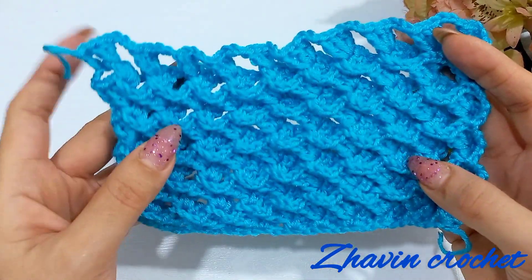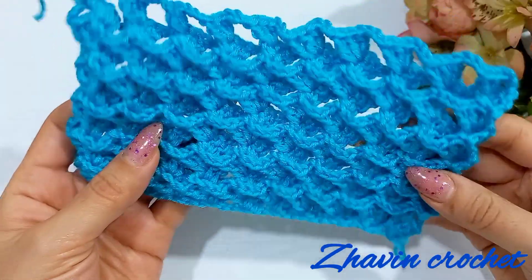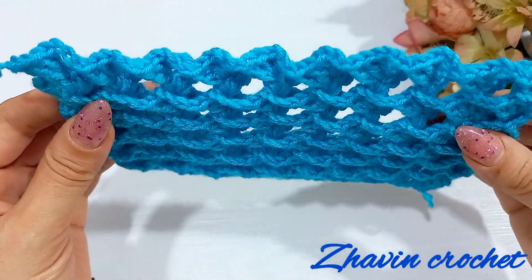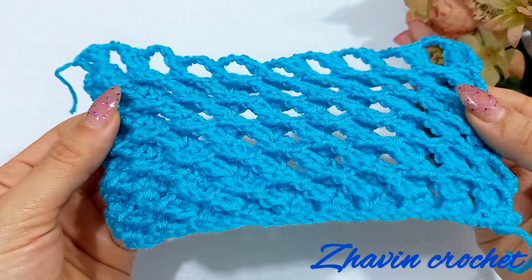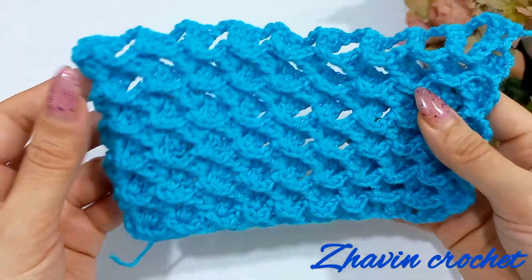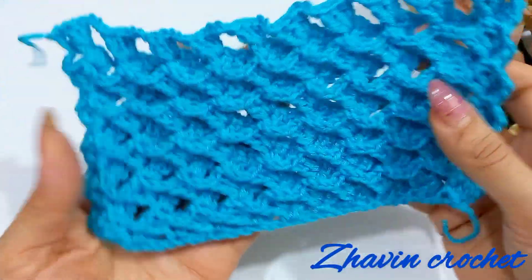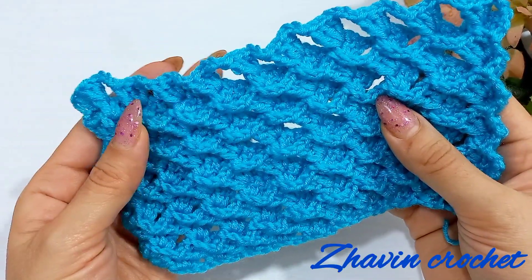Hi everyone, welcome to my channel. In this video I want to show you how to crochet this beautiful M3D blanket pattern. This is the front view and that's the back view. The front view and the back view are the same, and this pattern is made by only one row.